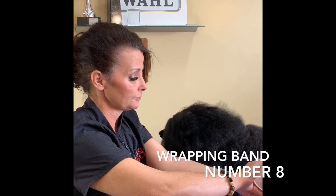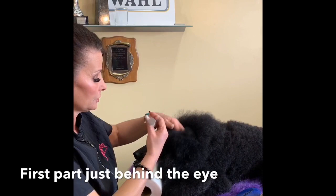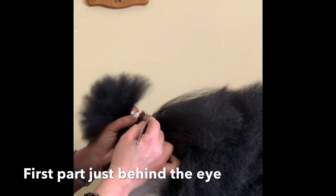I'm going to get my little rubber bands. When I'm doing maintenance top knots, I prefer to use these slightly bigger, wider rubber bands — they're a little bit stronger and they don't break as much hair. I'm going to take my parting comb and make my first line just behind the eye, coming in very straight, and part it straight down the middle. You may have to clean it up just a tiny bit.